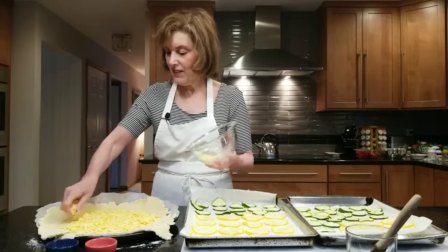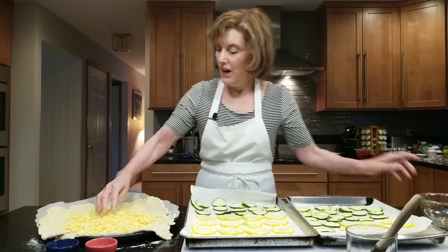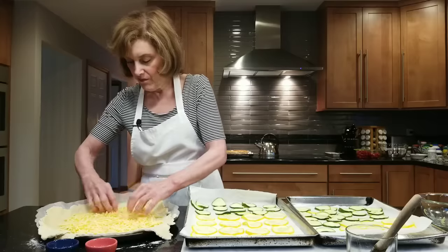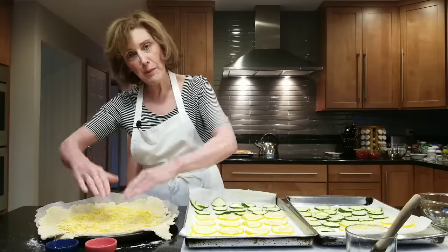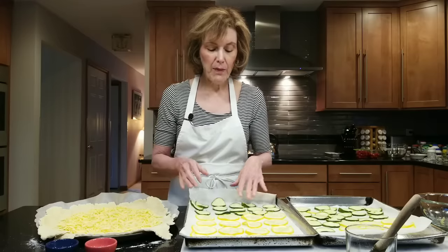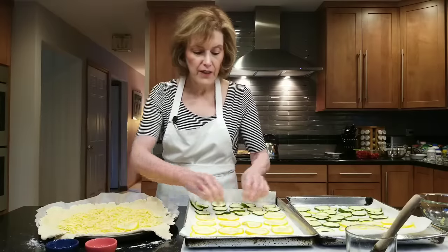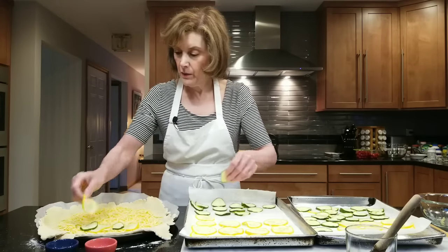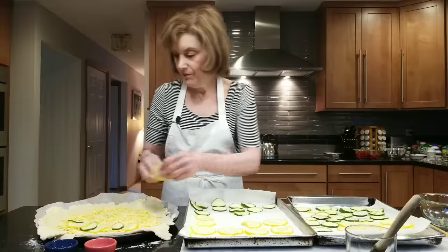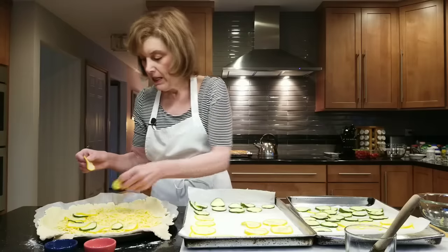I've had people tell me they cut a slice for themselves and it was like a magnet — they just couldn't get away from this tart, it was so delicious. Once your cheese is spread to about one and a half inches from the edge, I did have to lay out my yellow squash and zucchini because they got a little perspired, and that's fine. Now I'm going to shingle them a little bit all the way around, making them look pretty. Within the border, you can be as fancy as you want — just make it pretty.